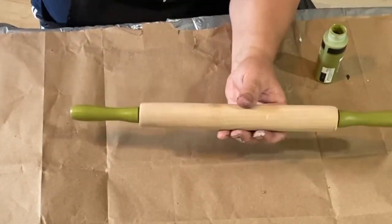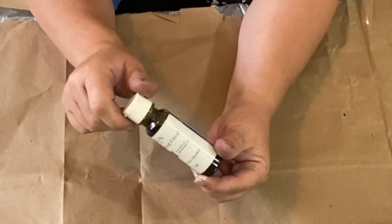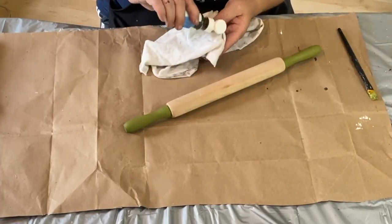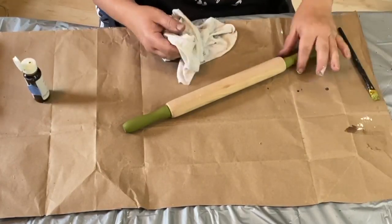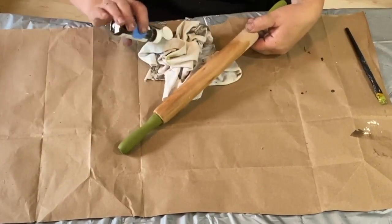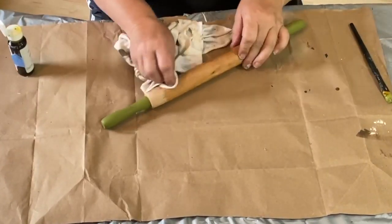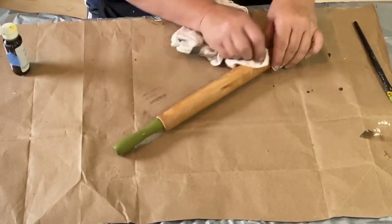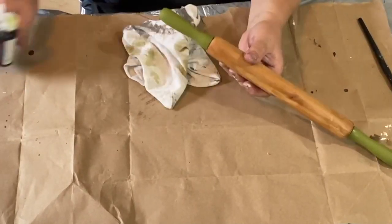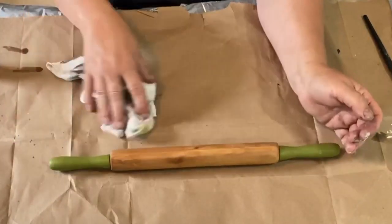I did two coats on the handles. I'm going to use some Fusion Mineral Paint hemp oil wood finish — this is food safe. I got this sample for $3.99 and I wanted to try it on this rolling pin so that if somebody wanted to actually use it instead of just décor, they could pull it right out of the drawer and roll out some biscuits or pie crust. I really love this color with the green — I love how the hemp oil brings out the color in the wood and complements the two colors together.